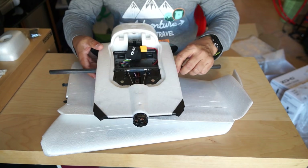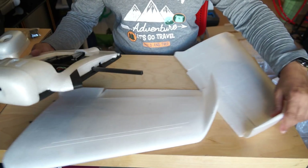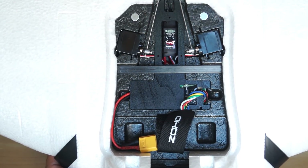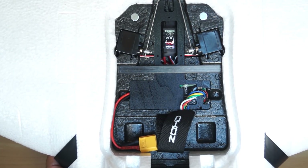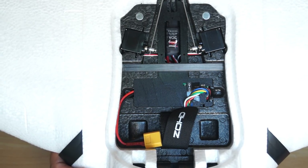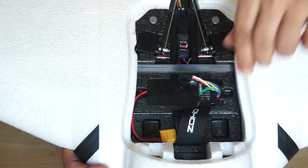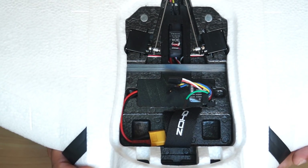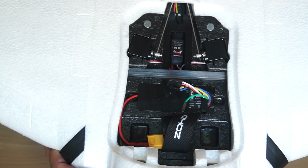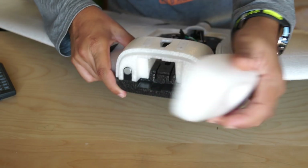Inside the fuselage, two servos are already installed, and the ESC (electronic speed controller) is right there in the center. The stabilization system is already installed as well. These are the cables you will connect to your receiver, and you configure a three-position switch for stabilization system activation — that is the 6G and 3G modes. Connect your battery and go for a flight right away.